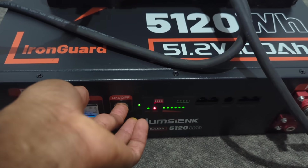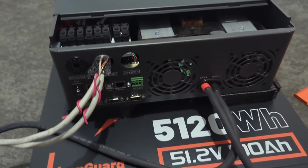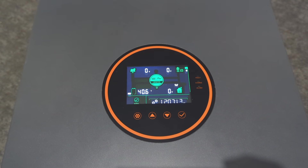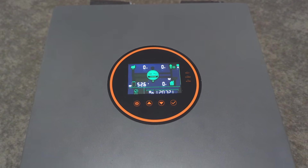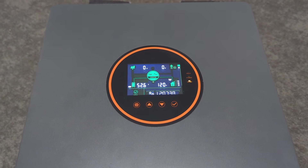I turn on the battery following the same procedure as before, then I turn on the inverter. It should take a couple of seconds for the inverter to turn on, followed by another 30 seconds for AC output. Once you see the line going from the battery to the house sign, that means the AC power is on.